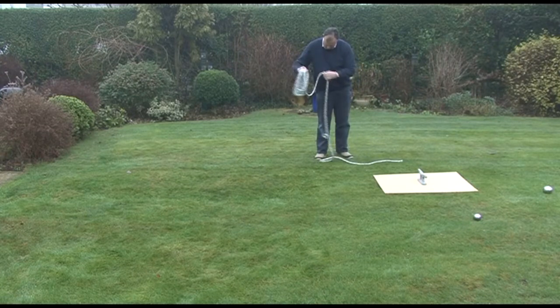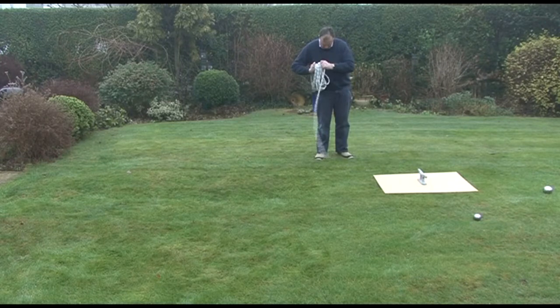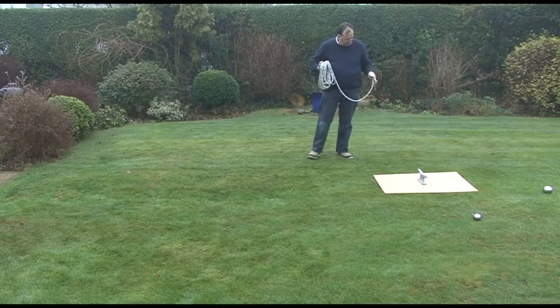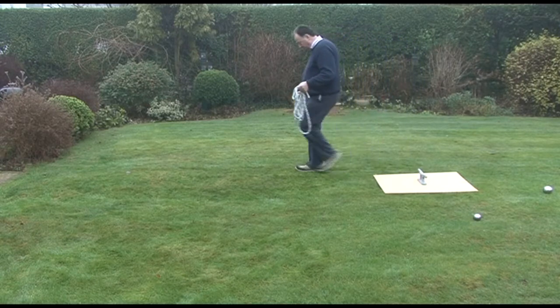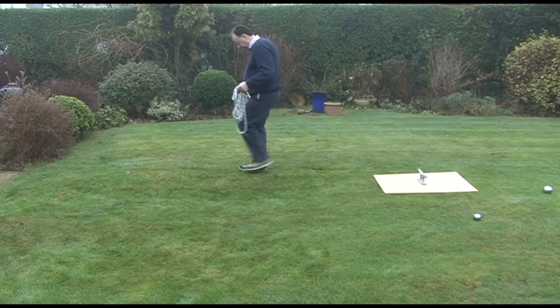You might wonder why I'm in the garden. That's because when I go down to my marina, I am going to demonstrate excellent lassoing. I'm not going to practice in front of a crowd on a Saturday afternoon. Practice in private, perform in public. Now let's measure off our 10 feet.